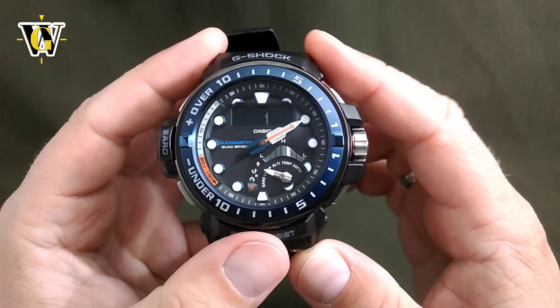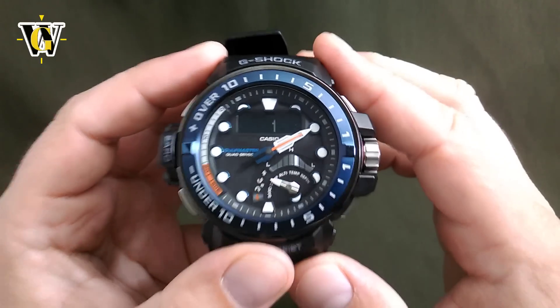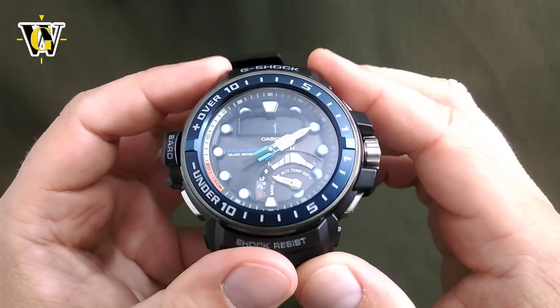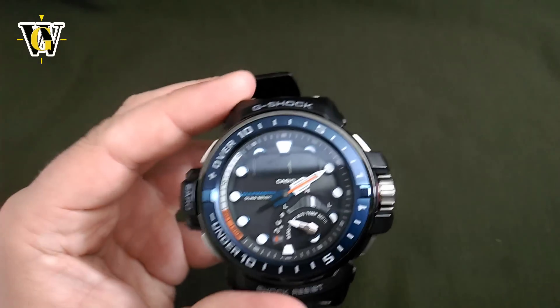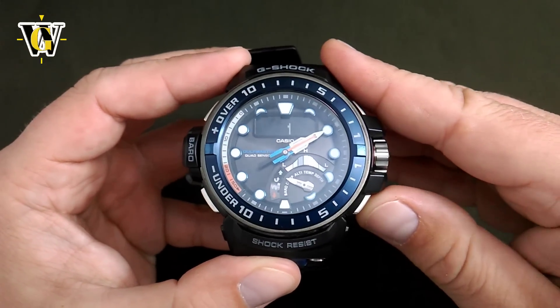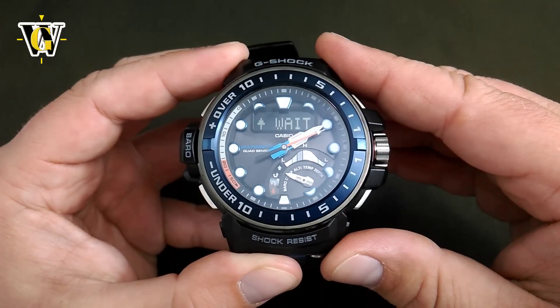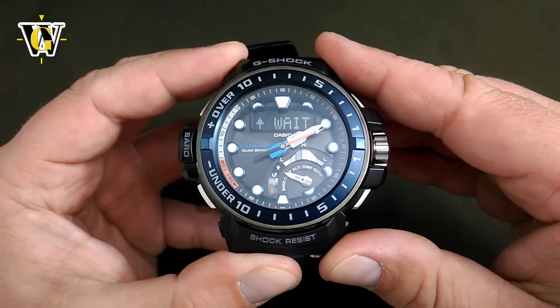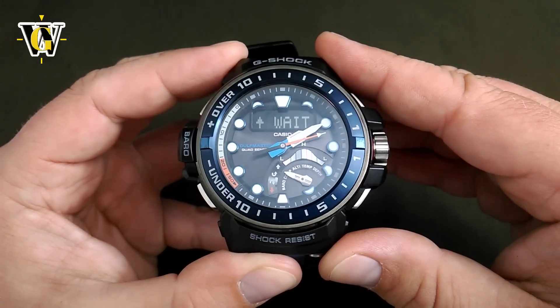There is a second type of calibration — you go with the mode button and this is the 3-point calibration. To do so, you have to point the watch in one direction and it has to be level. When level, you press this lower button and the watch is going to do its calibration. Once it completes this direction successfully, it's going to tell you OK and to turn it 180 degrees.